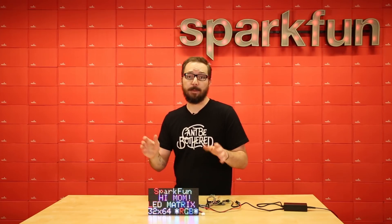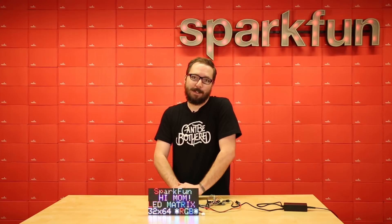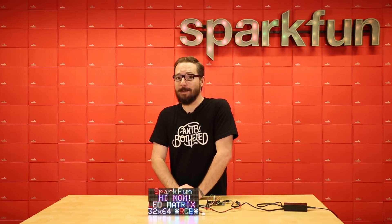So if you're looking to take up less space but still be able to have more LEDs — have your cake and eat it too — make sure you pick up this 32 by 64 RGB LED matrix.